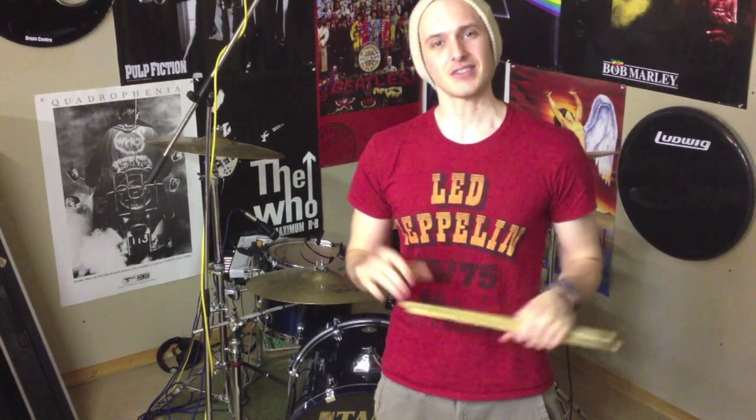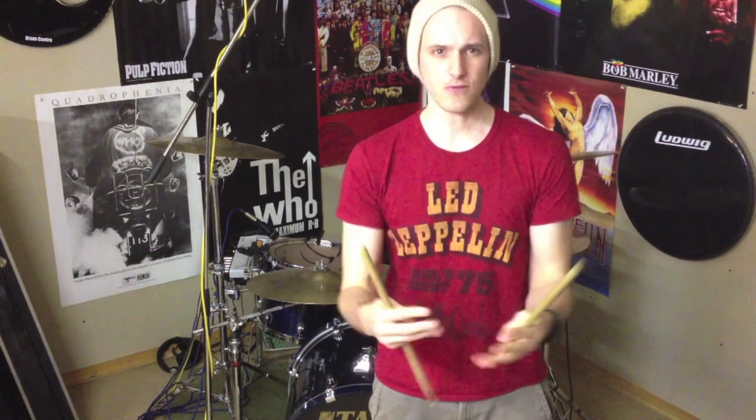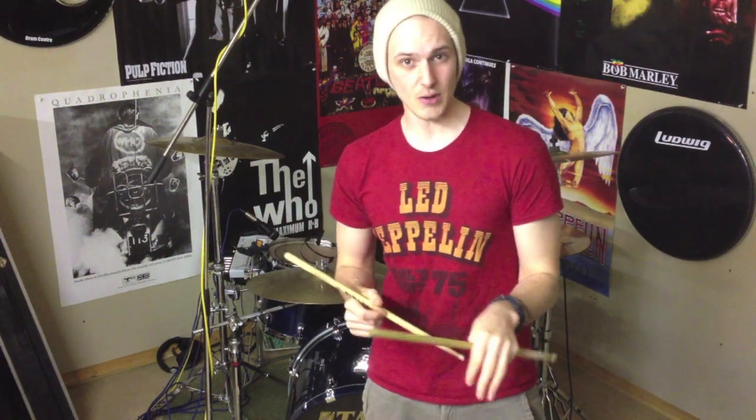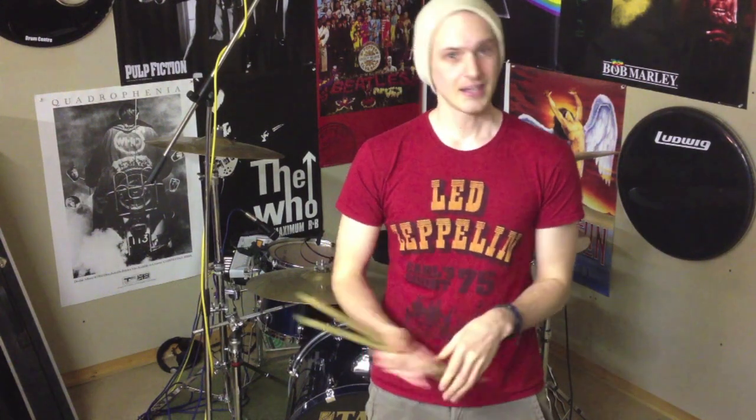Hello drummers, how's it going? It's Alex once again bringing some more fun drumming ideas. Today I thought we'd look at a really cool sounding drum fill. It uses little groups of four and six with a slightly alternative sticking, so we'll be using some accents, some ghost notes and a few kicks as well. So sit back, relax and I'll show you what I'm on about.